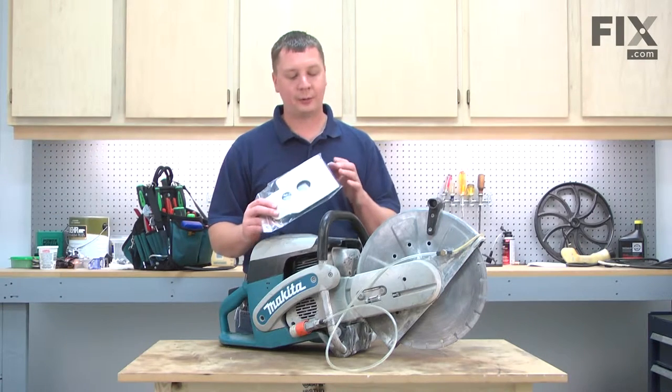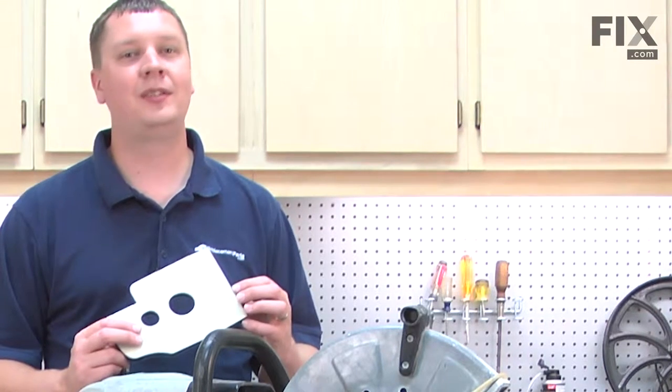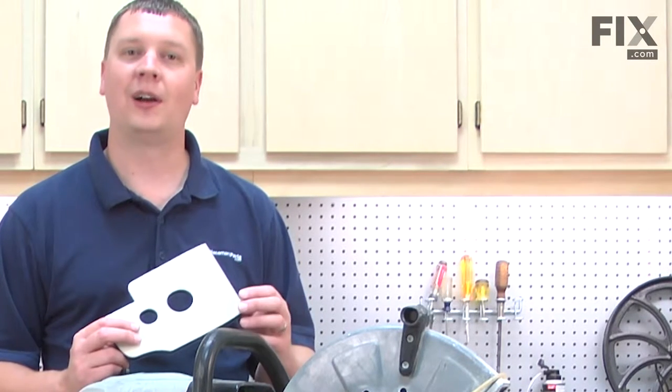In this video, I'm going to show you how to replace the pre-filter on a Makita gas-powered cut-off saw. Today we're working on a Makita Model DPC7311 cut-off saw; however, the steps you'll see will be the same on most of the Makita cut-off saws.